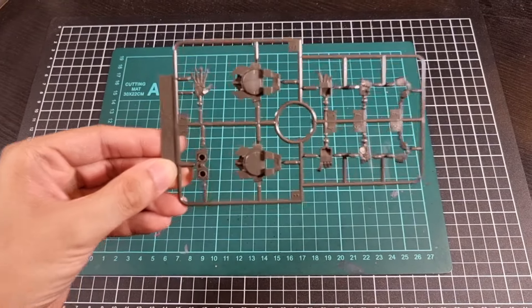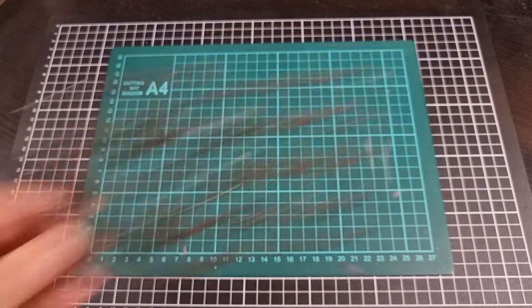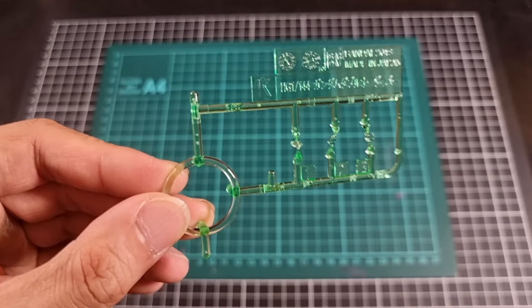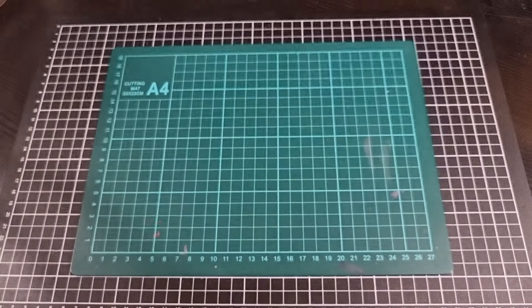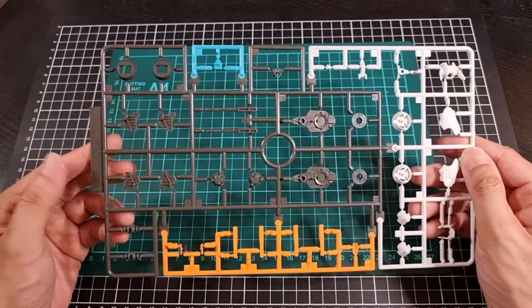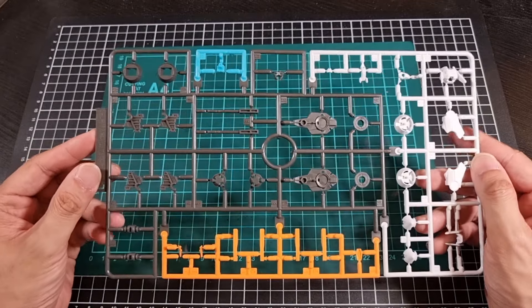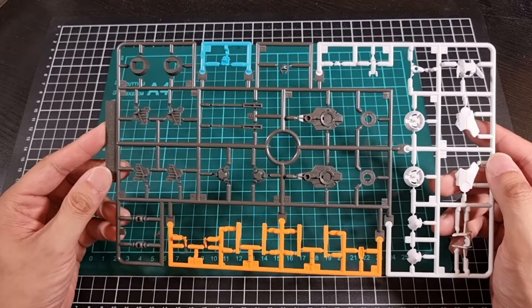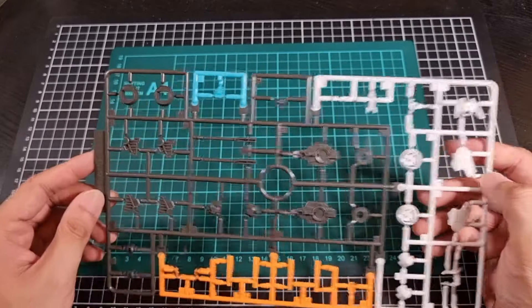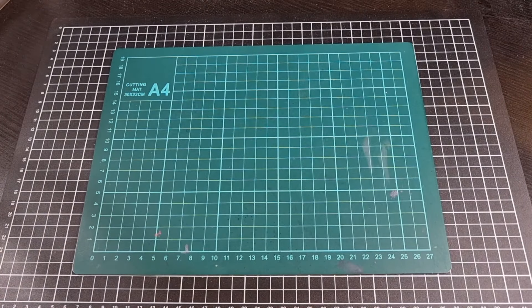A single J runner in a dark gray — the insides of the drives and some hand manipulators. We have a small K runner in that light translucent green once again. And a surprisingly second multi-color runner, this one being the L runner — still in gray, a bit of white, a bit of that golden yellow-orange again, and a bit of a light aqua. Probably the eyes, I suspect. So we have two multi-color runners for this kit.